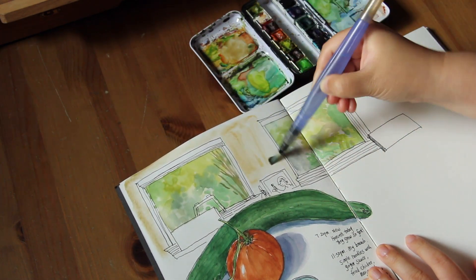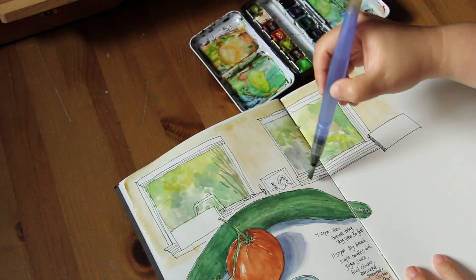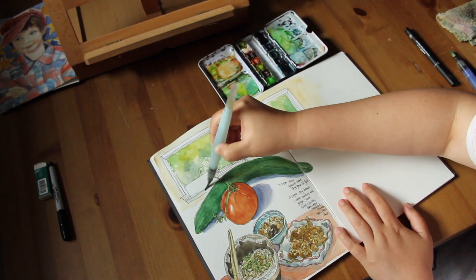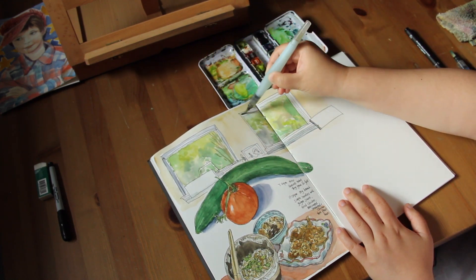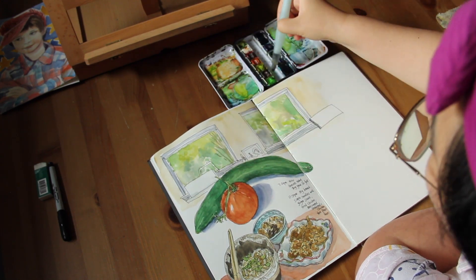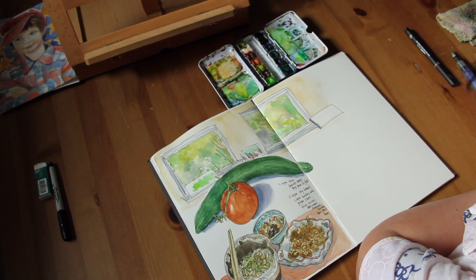Now I'm painting the wall of my studio — it's kind of like a skin color. Now I'm adding the shade for the windowsills using a shade color mixed with ultramarine blue and purple. I'm going to fast forward because this part is quite straightforward — just painting in the little pictures by the windowsill.